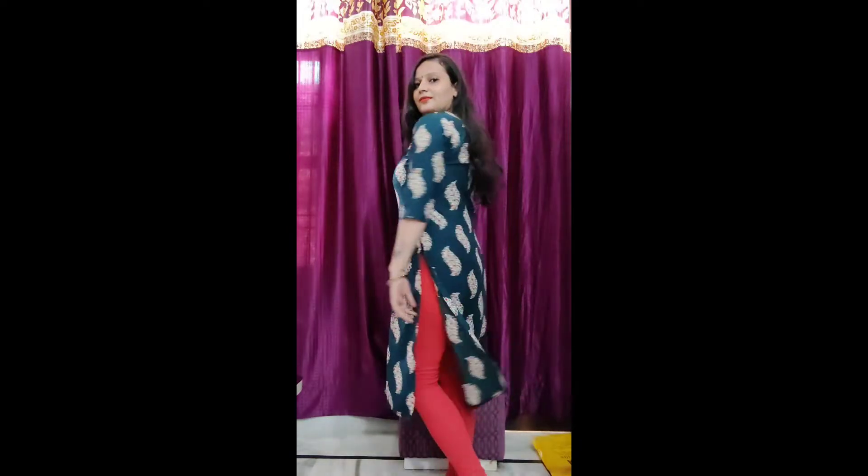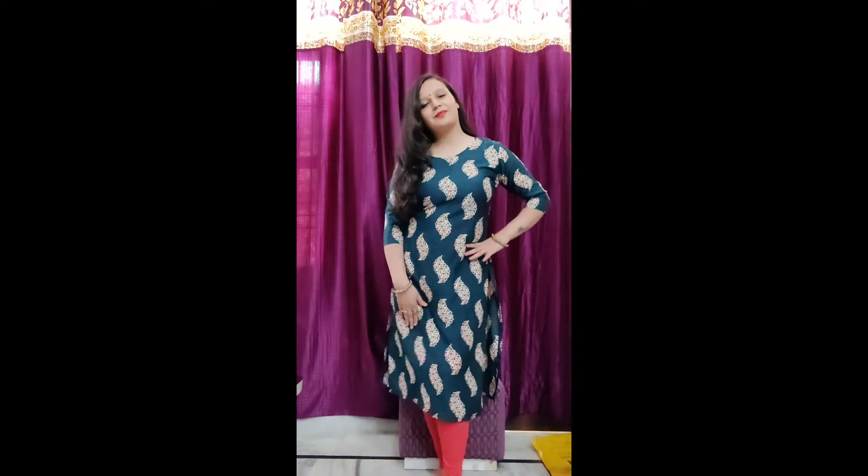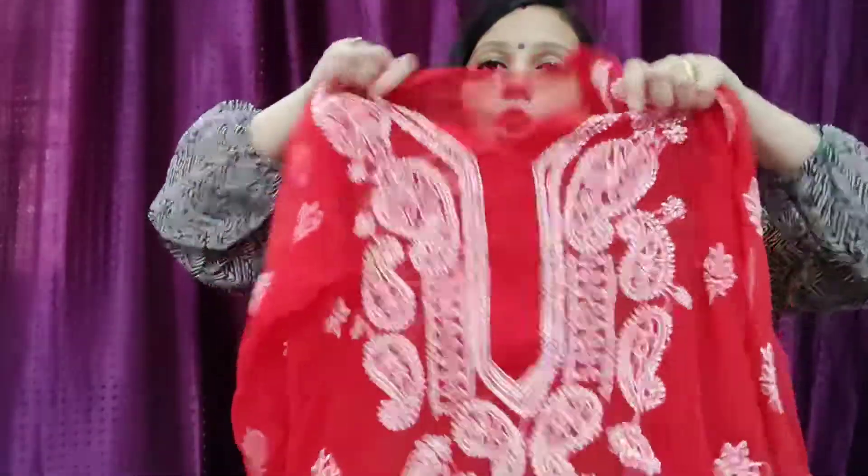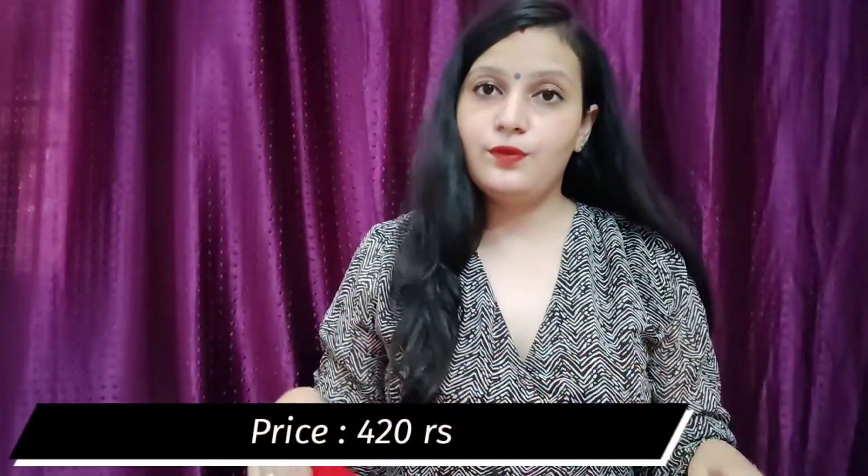The next one is Chicken Kari Kurti. Chicken Kari is the thread work done on top — the whole thread work is called Chicken Kari. It looks very pretty. Whether you go for casual fashion or party wear, it gives you a premium look. The price is 432 rupees — the quality for this price is very good. I ordered XL size and you should also order XL size.